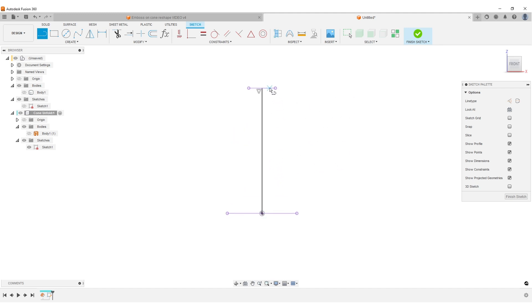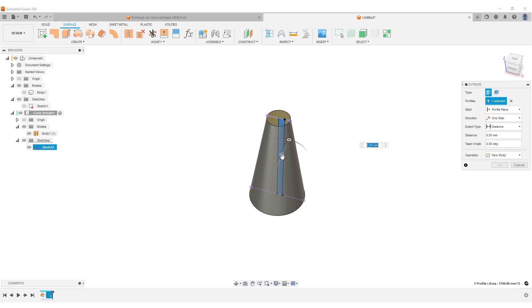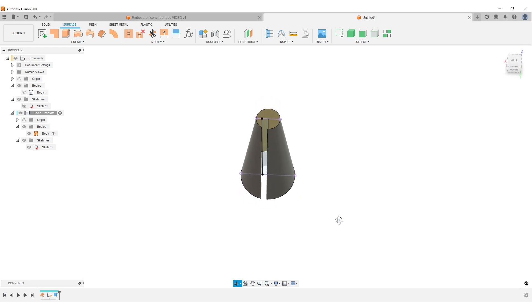Use L for Line to draw from the center line straight down, then a second line offset to the side, dimensioned at 10mm — we'll lower this number later. We're going to split the cone, making the split as small as possible, but I like to start larger because I need to select the faces later. Activate the cone, hit E for Extrude, select this region, pull it out through the body — let's do 100mm — do a Cut, and hit OK. The cone is now cut with one edge aligned to its center.